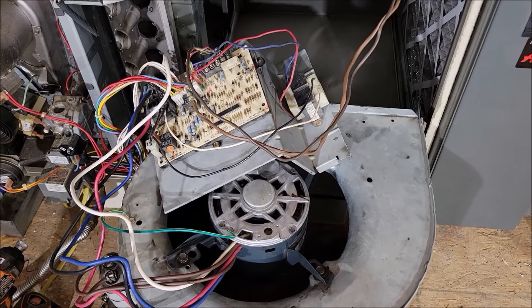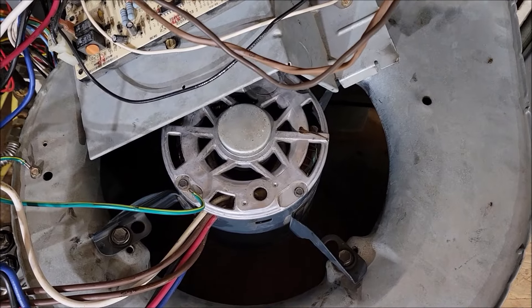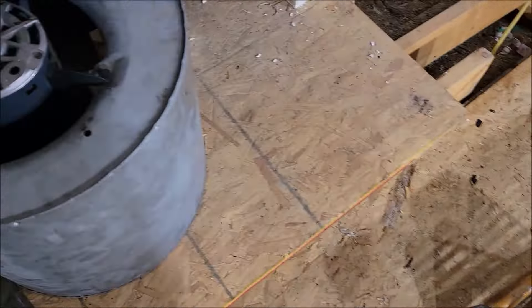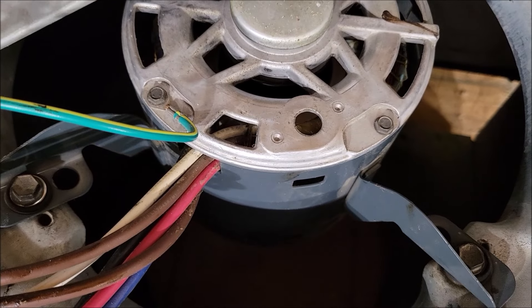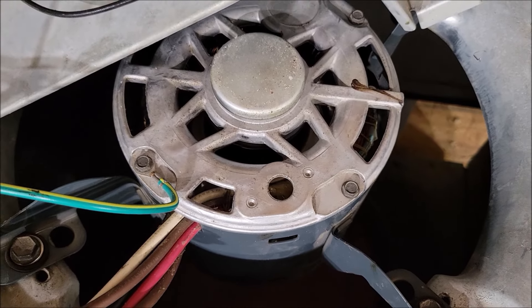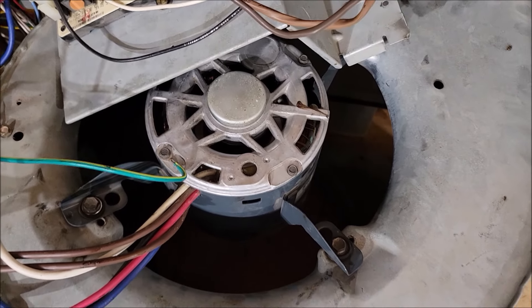I took the motor out - as you can see there's no fan blade in there right now. I took the motor off and took the fan blade out. It just kicked on, so I'm trying to test the motor - I've got it all hooked up. That motor sounds fine to me. I don't have any squealing, no vibration. It's a pretty old motor so I may buy one anyway and replace it.